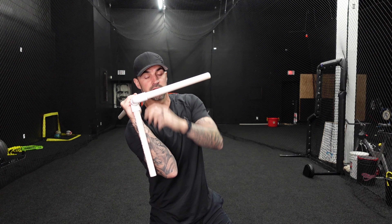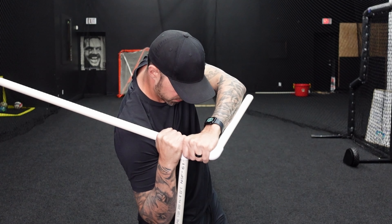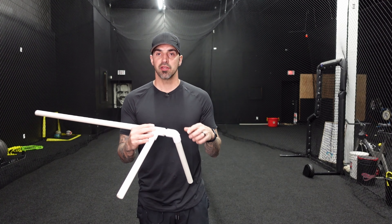Here's how it works: grab where the 90 meets the T with one hand, and grab above the T with the other. Line up the front side with your front arm and the bottom side with your back arm — it gives you that angle just like you should have when you swing. If you bar your front arm, you'll lose connection to this pipe. If you get bat drag, you'll lose the connection there as well.